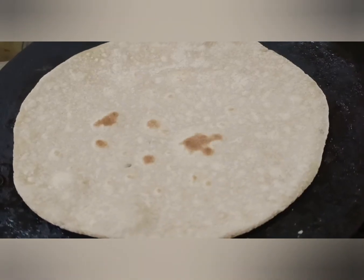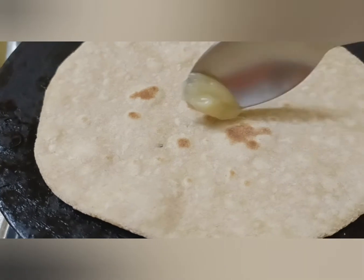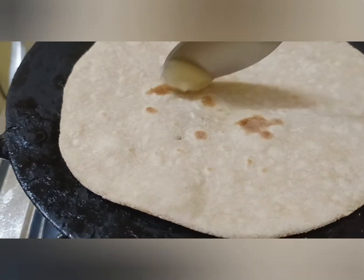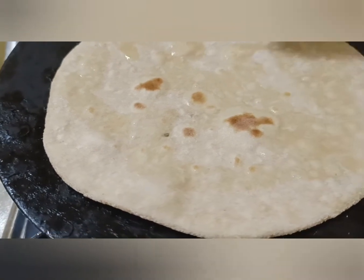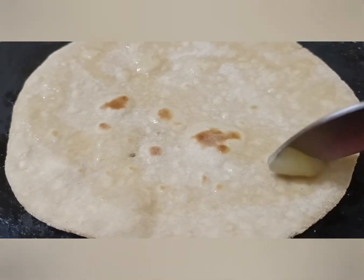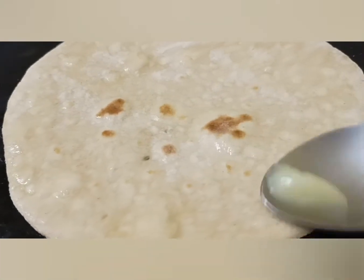Ghee is very important — you should take a spoon every day. If you have weight loss goals or any health-related issues, then leave oil and switch to ghee. You can take a spoon every day for your hair, joints, and overall health.